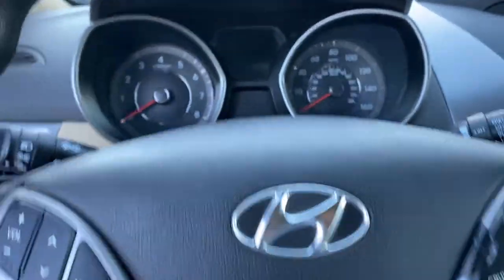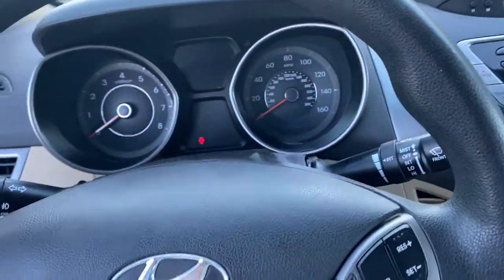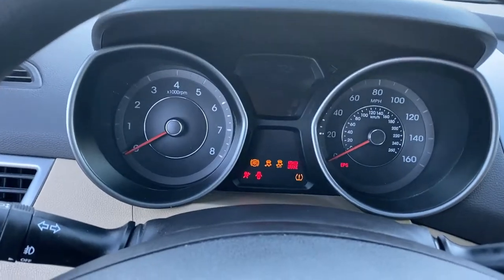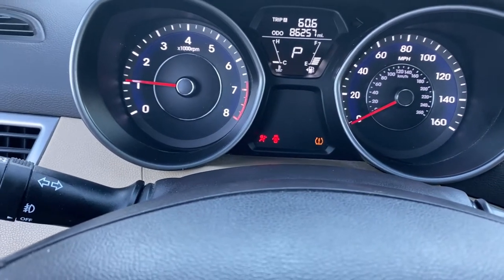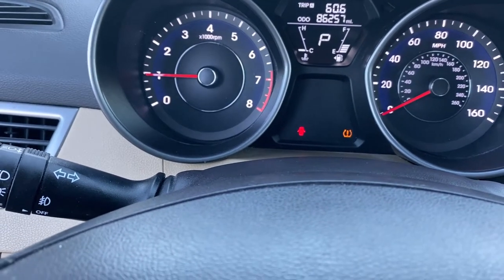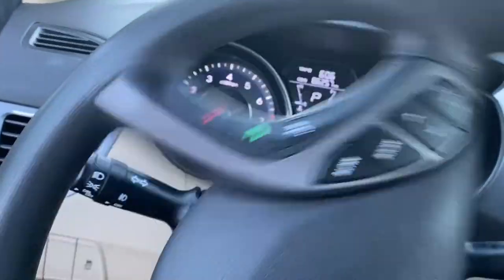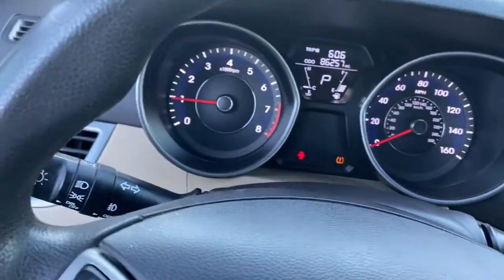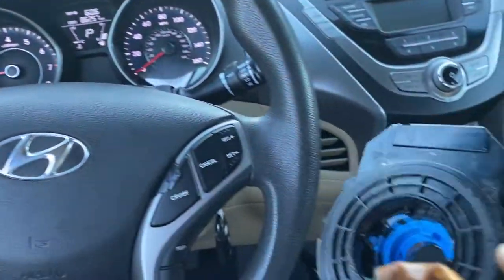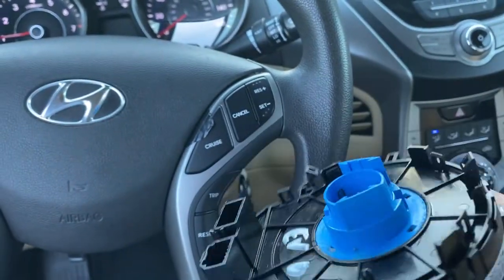Now I've got the two screws for the back cover. Let's get the key and start it to see if the problem is fixed. There you go - the airbag light went out! Before, when I used to turn the wheel right and left the airbag light would come on, so it was a bad clock spring. If you want to change it or can't find the part, there's another option.